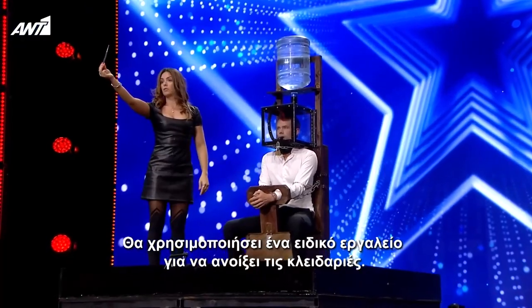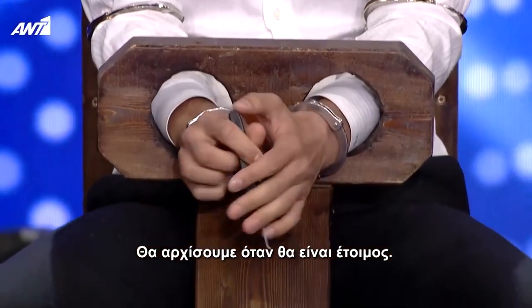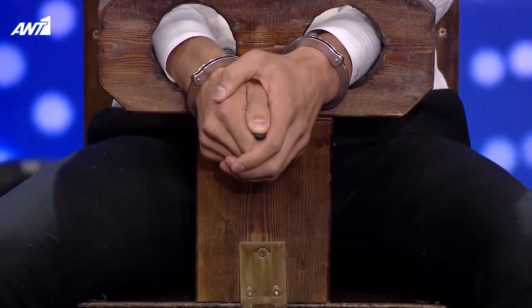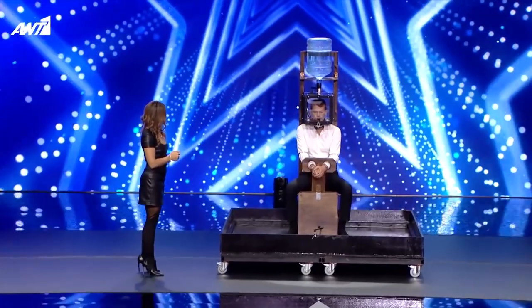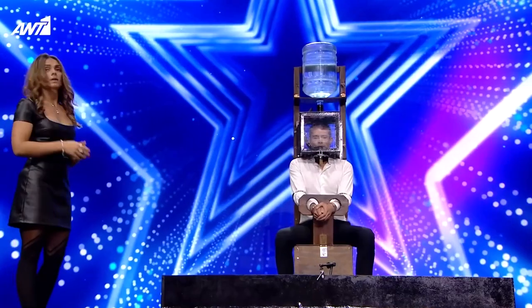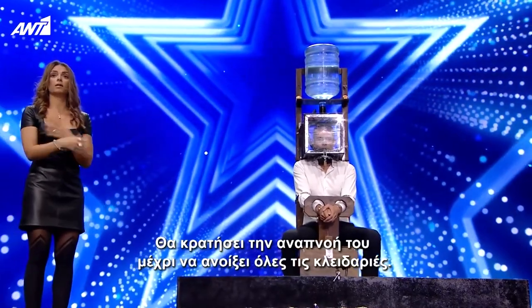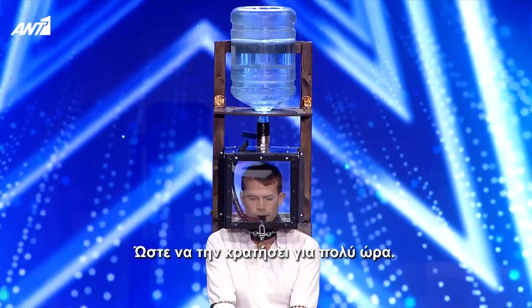He will use a lock pick to open the locks. He's going to hold his breath until he opens all the locks. That's why he does breath hold preparations for this, in order to be able to hold his breath long.